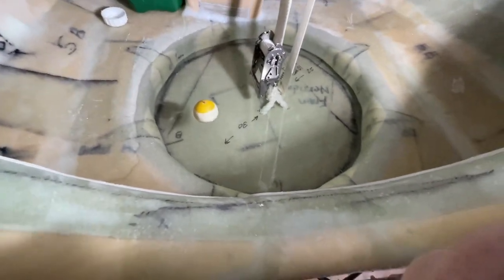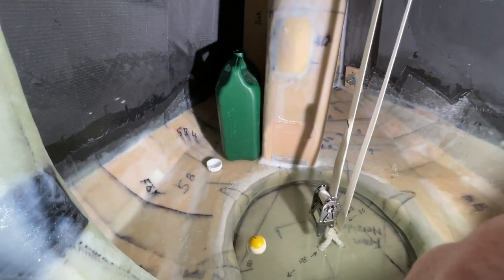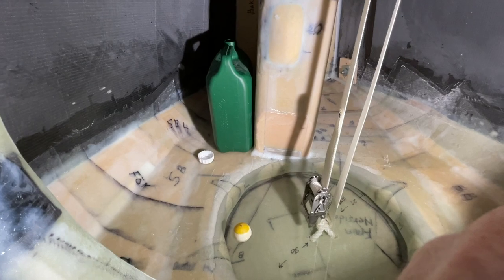This floating there is now 20 liters here — four of these cans.